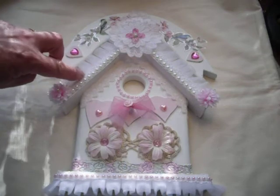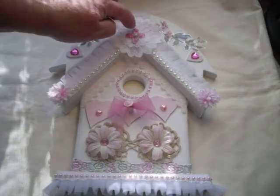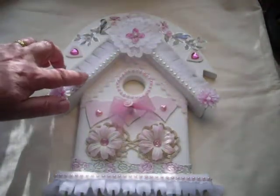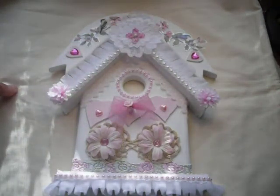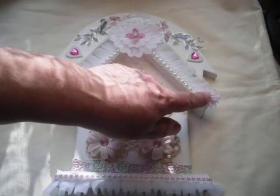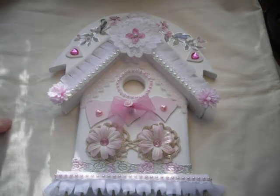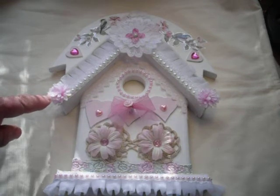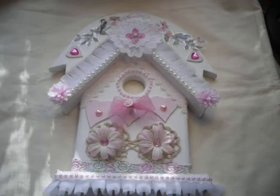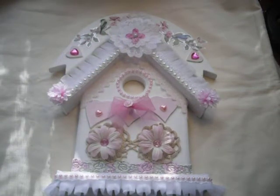I put the vintage trim right up to the point of the roof, with large flat-back pearls all the way along. Then I put these two gorgeous sparkly Prima flowers on either side — I got them off an Etsy shop recently and I've been dying to use them; I think I've got one left. I then used one of these appliqués which were very cheaply bought from an op shop — $1.99 for a bag with lots and lots in it, which was just an amazing buy.